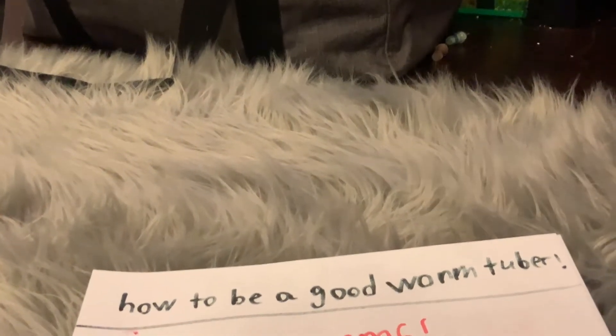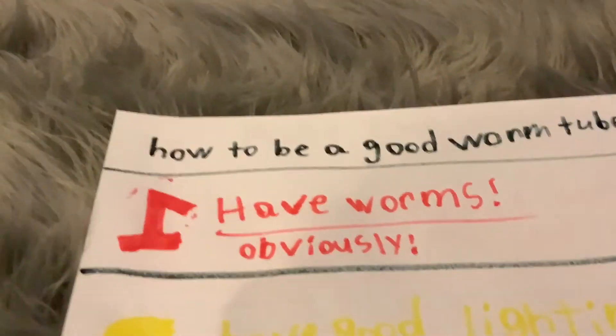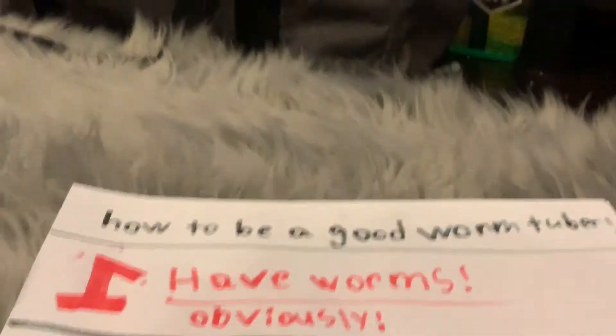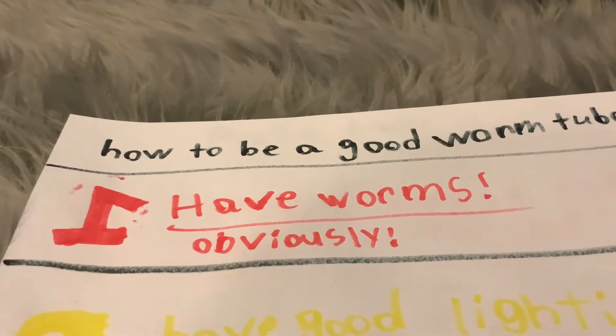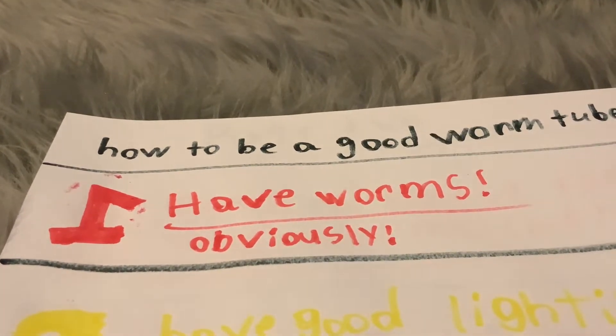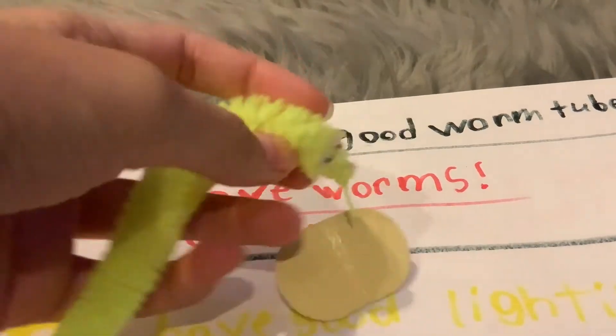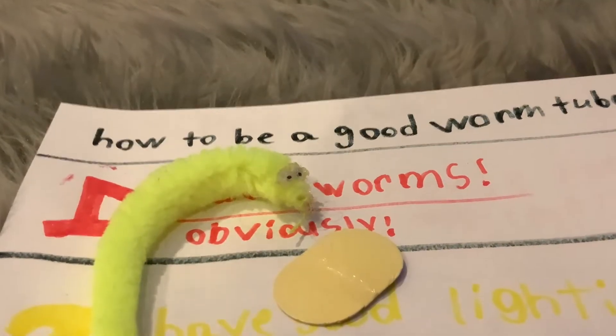Number one: have worms. Obviously you're gonna need worms — have a worm account. If you need a place to get them, they sell them on Amazon. That's where I get my worms. They come in common packs of 15, 87, or even around 100.